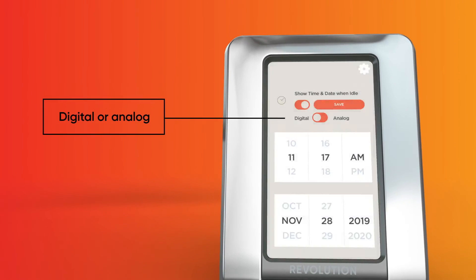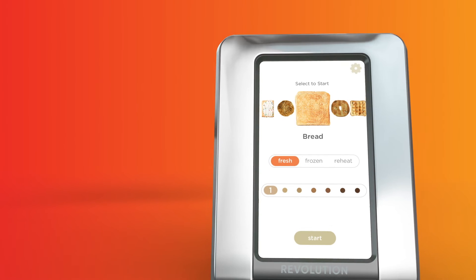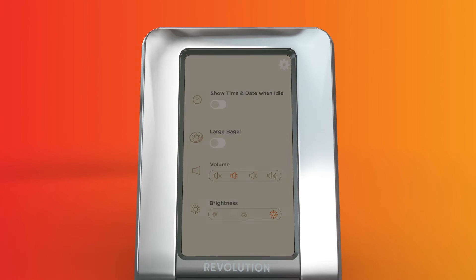When not in use, the touchscreen will display date and time in either digital or analog mode, making the R180 attractive and functional. You can also personalize your toaster — press the gear icon in the top right corner to access the settings menu.